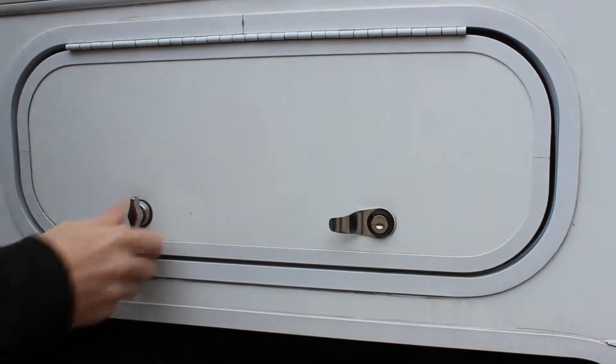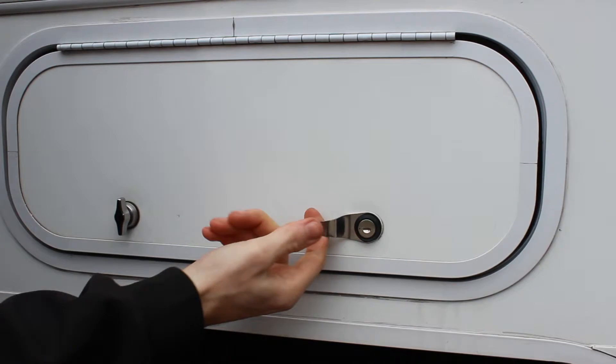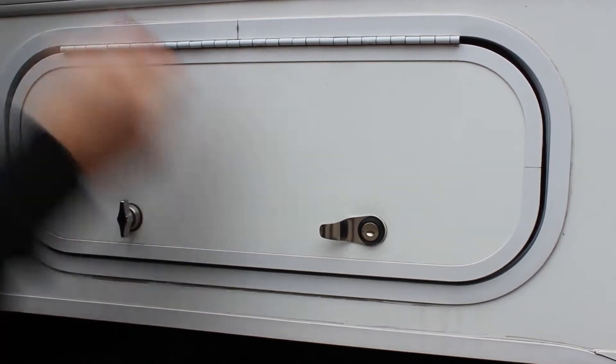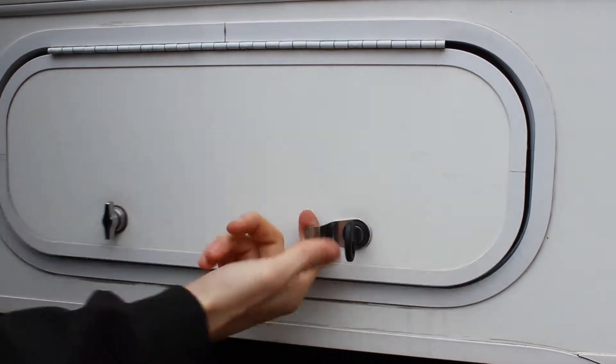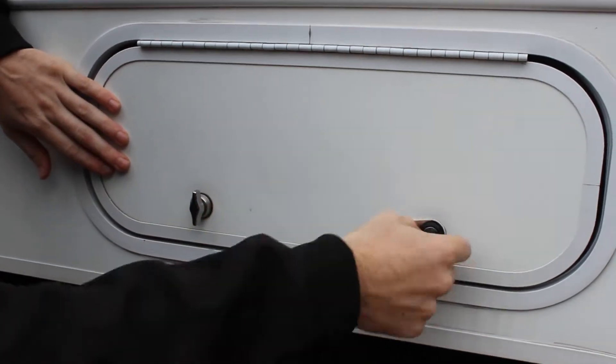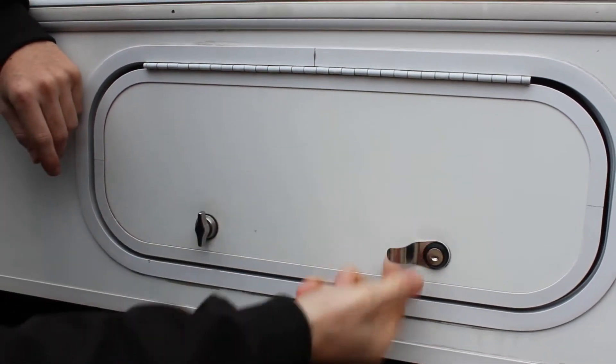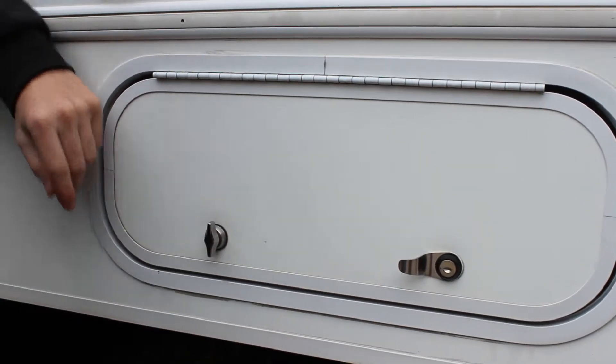That's our lock installation. The nice thing is the new ones come with a little handle, which makes it easier to lift rather than trying to grab the door. There's the new lock — the keys match our main lock, and it holds nice and snug. Easy enough.